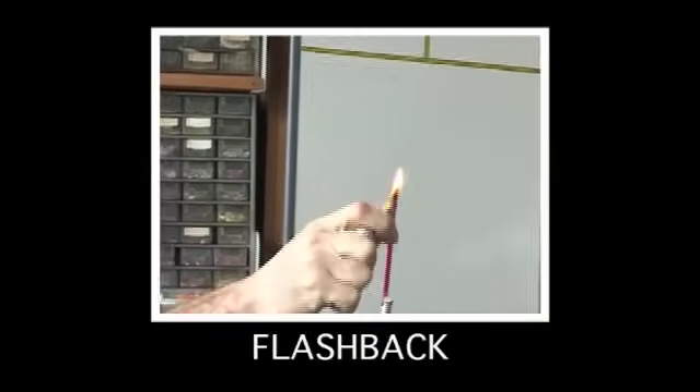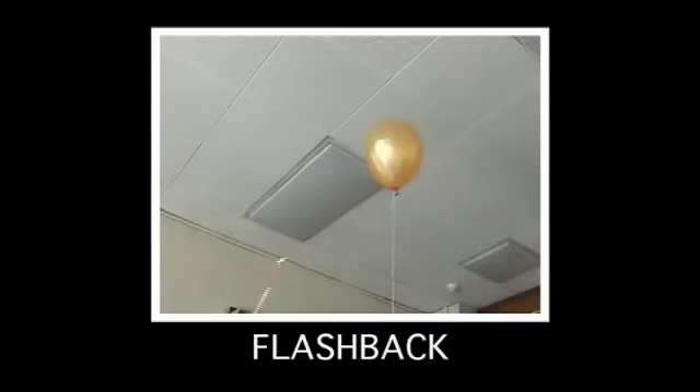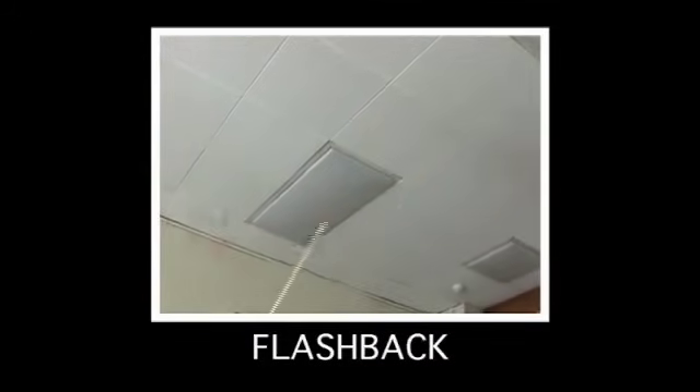We're braving the elements to repeat the experiment we did quite some time ago. You'll remember we had a very small balloon of hydrogen — match on a stick to hydrogen, big bang. And the fact that we've come outside might actually give you an idea about what we're going to do, because we're going to make it a little bit bigger. So let's go and fill a balloon.